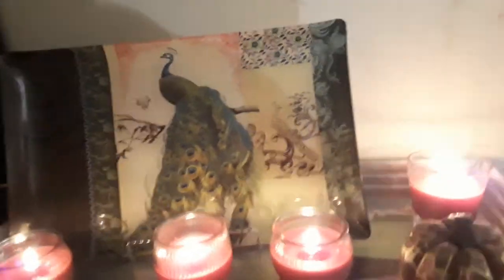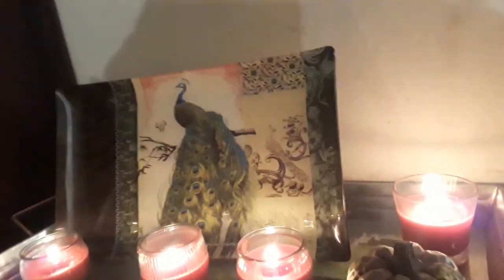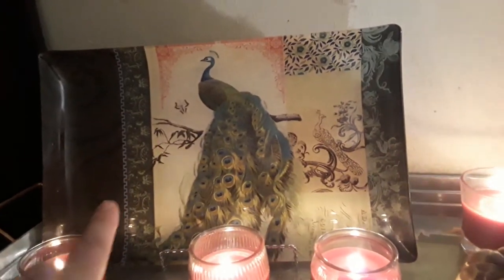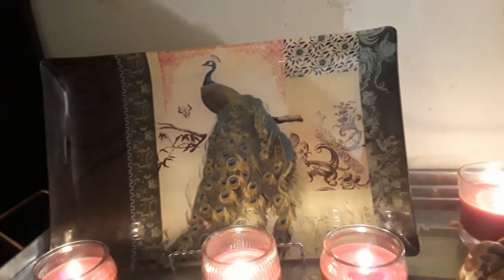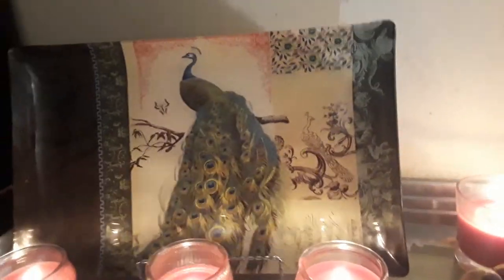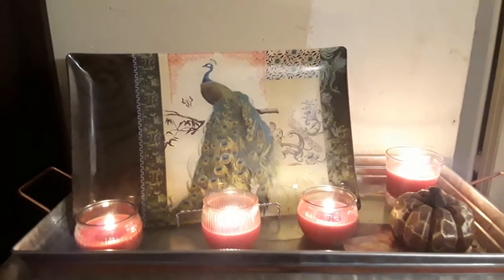Here is another display that I changed out. In the summer I had other things here, but now I bought this peacock plate at the Goodwill yesterday. I displayed it here with one of these picture easels from Dollar Tree — you can display any kind of art or plate with that kind of easel — and it works for the peacock plate. It's so, so, so pretty. I'm very happy about that plate.